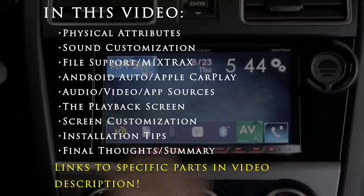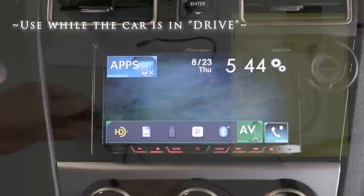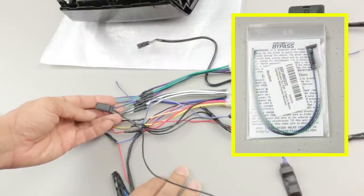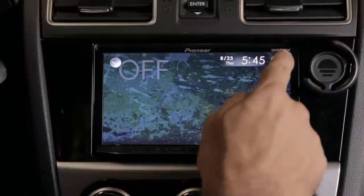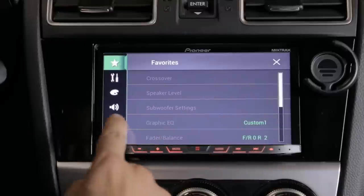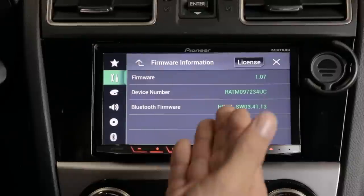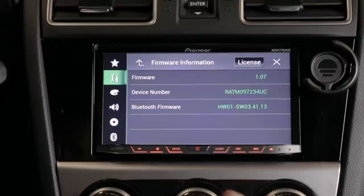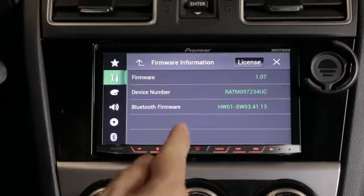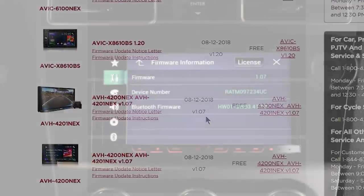Just a couple of housekeeping notes. A lot of the features I'm going to be showing you, you're not going to be able to use unless the stereo was installed with a parking brake bypass, which simulates the parking brake being engaged and tricks the unit into letting you use the features. Also make sure your stereo is using the latest firmware — right now we're on version 1.07. If you get the stereo, this should be the very first step after installation. Check the Pioneer website, compare it to whatever the stereo says, and if it's not the latest one, make sure you get it.